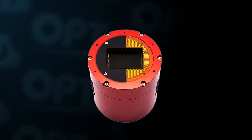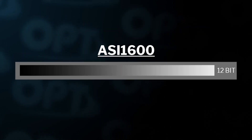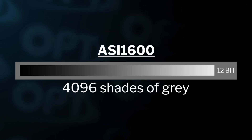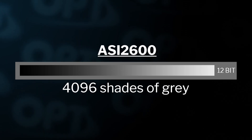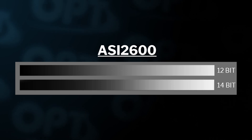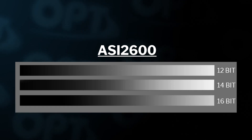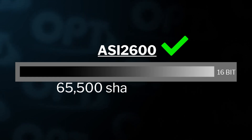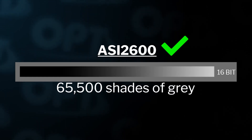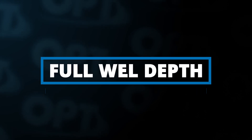Another huge advantage the 2600 has is bit depth. The 1600 has a 12-bit depth, which is about 4,096 shades of gray between black and white. The 2600 has 16-bit depth, which is a huge checkmark — with 16 bits you have 65,536 shades of gray. This creates a much smoother image with better blending of colors.